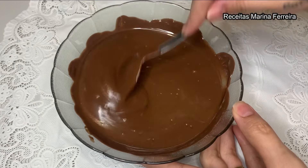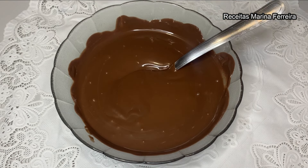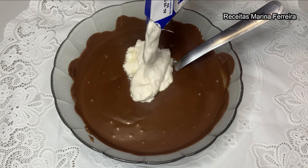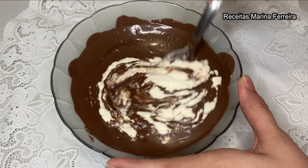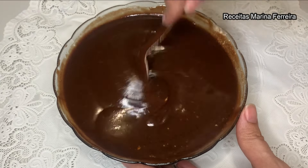Já derreti bem o chocolate, olha só como ele fica bem bonito e bem brilhoso. Vamos acrescentar uma caixinha e meia de creme de leite. Gosto de adicionar aos poucos e ir misturando para ficar mais fácil. Prontinho, misturei bem e a nossa ganache já está pronta.